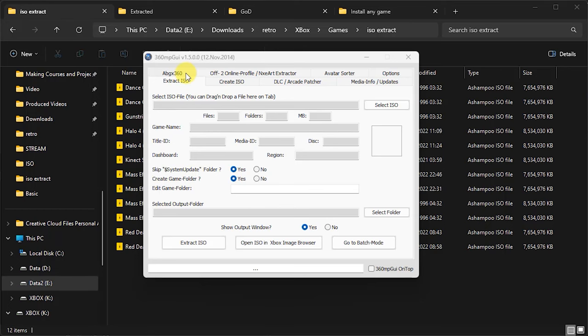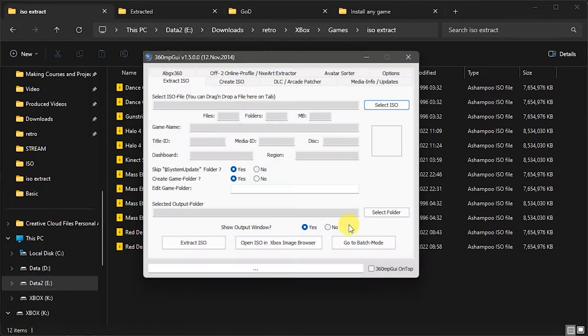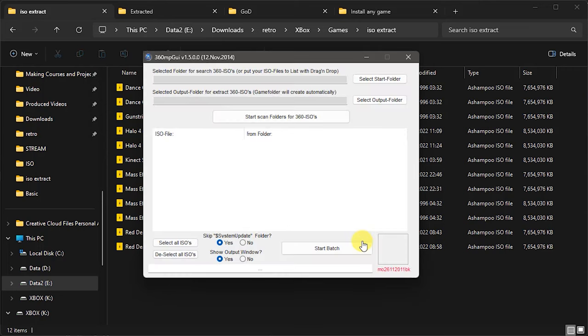Back in the 360 MPGUI application, we're going to use Mass Effect 2 as our example for a multi-disc game. We're going to use normal extracted DVD files. We could come into this application and select each individual disc one by one — we can see this is disc one of two — and extract those files. But one of the good features of this application is its batch mode. In batch mode, we can line up a whole series of ISO files and extract them all in the background.